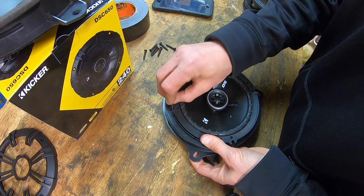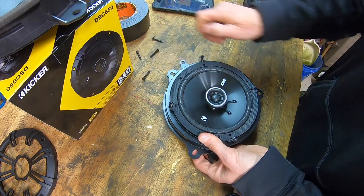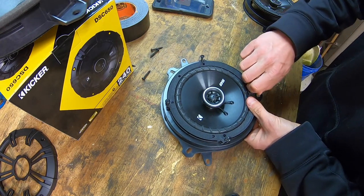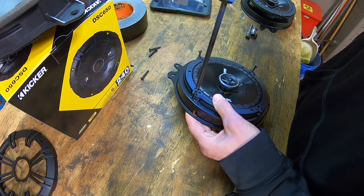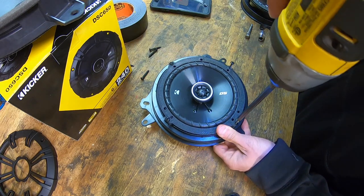The holes line up pretty well. I'm going to take my screws and loosely put them in place — I'll install four screws total. There's a nice channel on the back of these brackets for the screws to go into so they don't affect the speaker. I'm going to carefully drill them in going cross-diagonally.